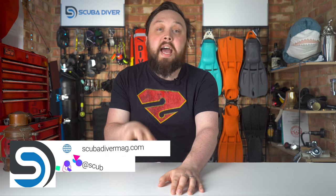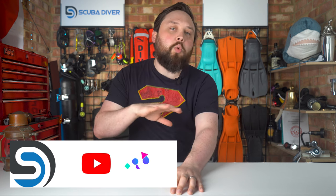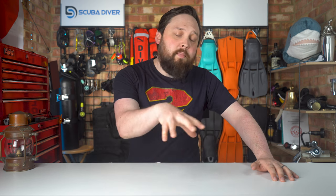For more videos like this, as well as the latest news about the scuba diving industry, head over to our website scubadivermag.com. Check out our magazine for equipment reviews and advice articles, and subscribe to the Scuba Diver Magazine channel. If you have any questions about backplates or anything else, pop them in the comments below. If you want your question featured in an upcoming Ask Mark, use that hashtag in your comments. Thank you for watching everybody, and of course, safe diving.